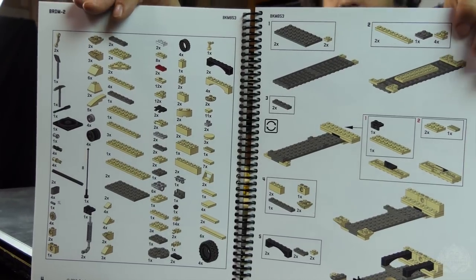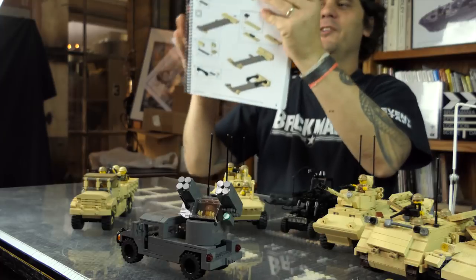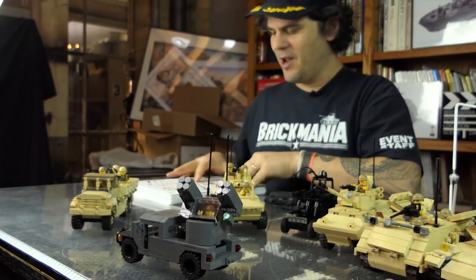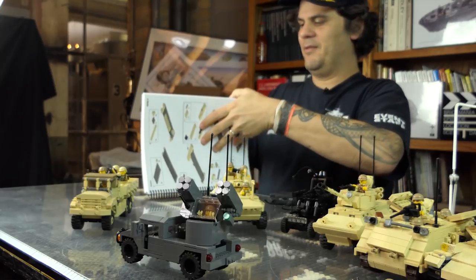Of course, you don't have to make it tan — any color. If your friends' mini dolls need armored vehicles, which they all do, it's all here. A friends-themed T-72.